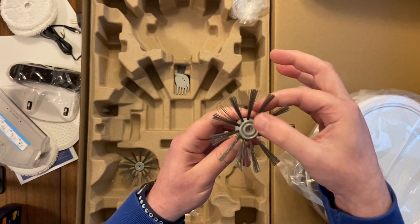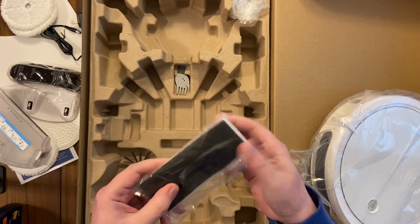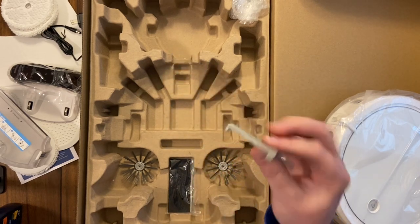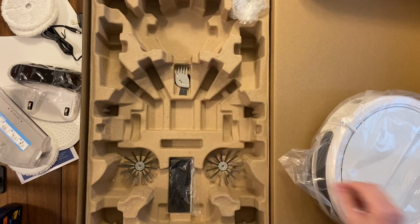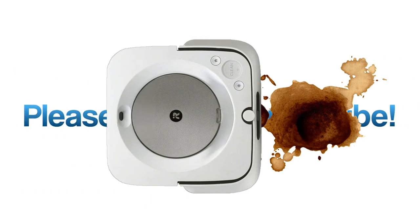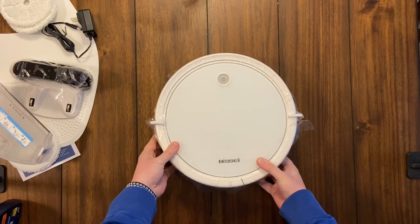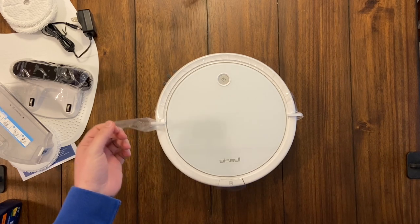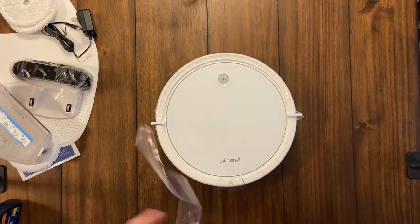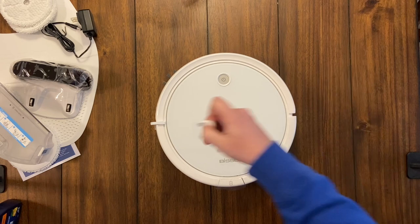There are extra side spin brushes — these have more bristles than any robot vacuum I've seen. We'll see if more bristles is better than the three iRobot uses or the single one Shark uses. There's also an extra filter, which is always a nice inclusion, and a hair-cutting tool that slices hair stuck in the brush roll so you can pull it out easily. Here is the robot itself — I like the white finish, it has a nice look.